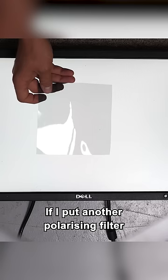All the light coming from this monitor is already polarized. If I put another polarizing filter in front and change the angle, you can see the effect.